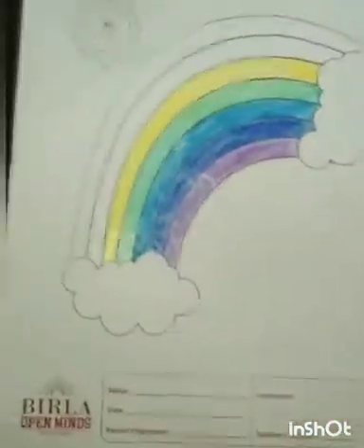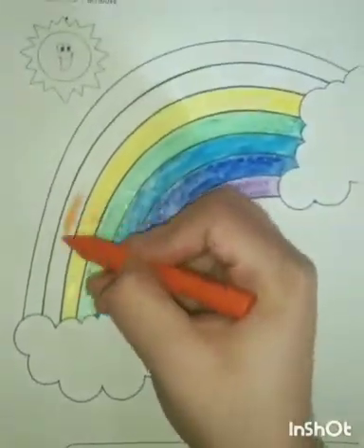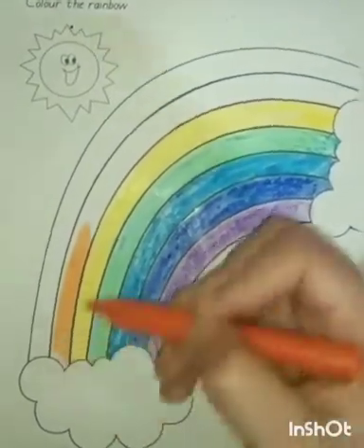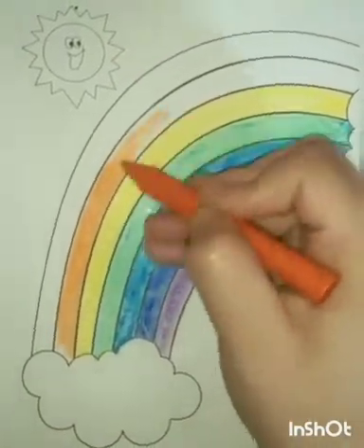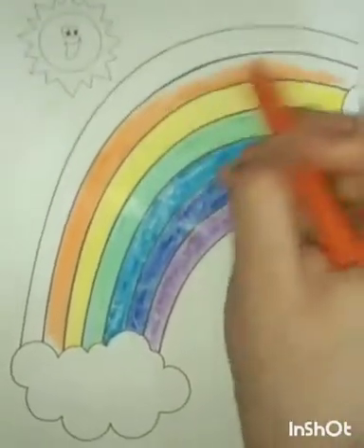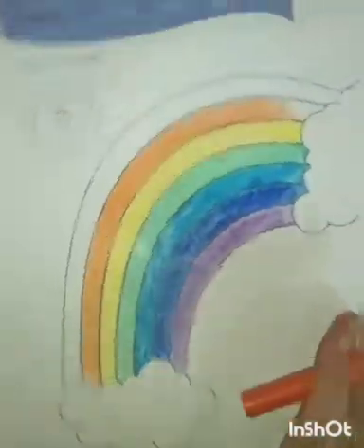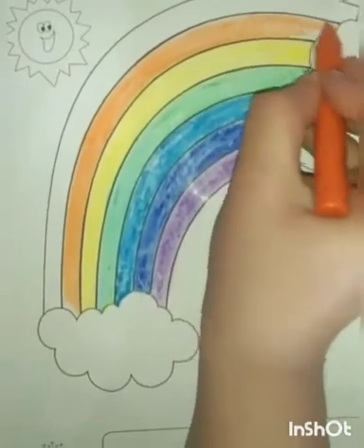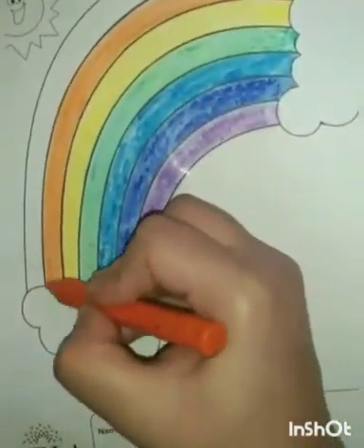Now the sixth band of the rainbow — this is the sixth band of the rainbow that is in orange. Orange color, as O stands for orange. So we are coloring it with the orange color. In this way, we have to color it. My dear students, you have to color it in the same way.